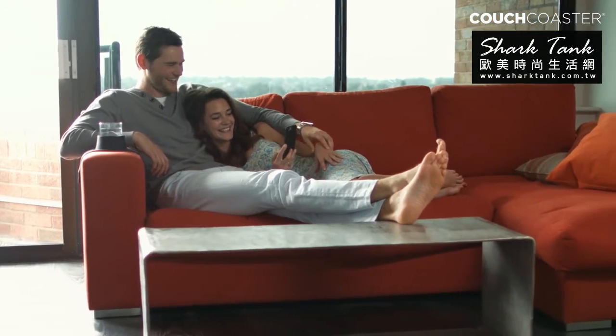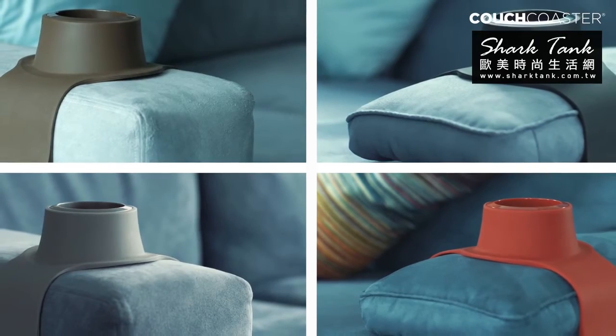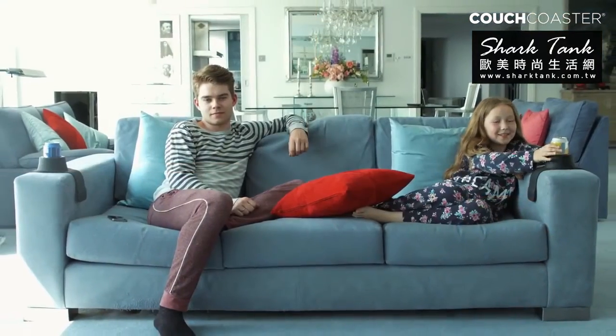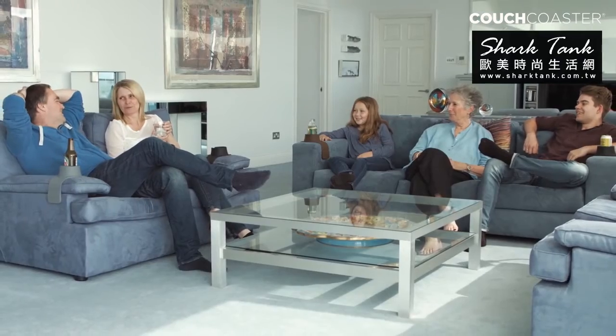Couch Coaster's sleek design looks great on any armchair and comes in a variety of colors for the perfect match in your own living room. So whether you're watching your favorite show, reading your favorite book, or enjoying a casual dinner, Couch Coaster is great for the whole family.